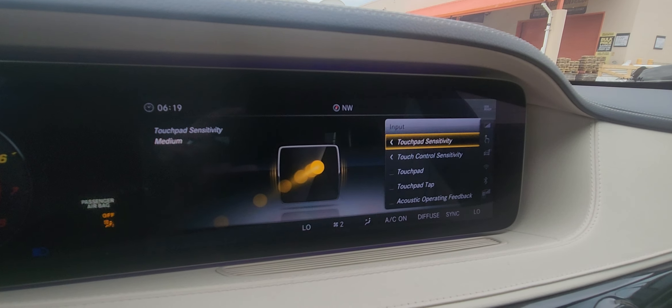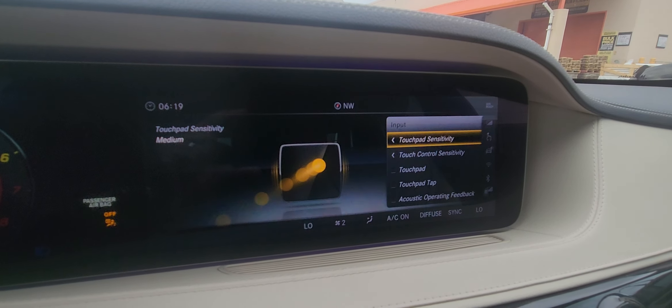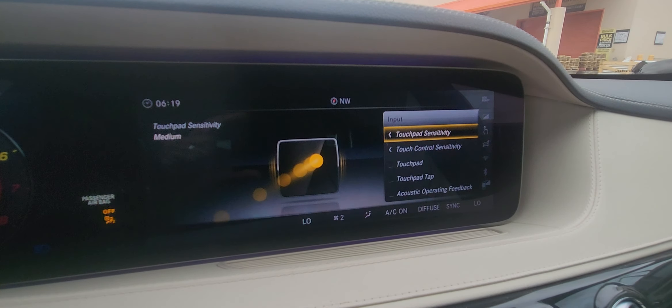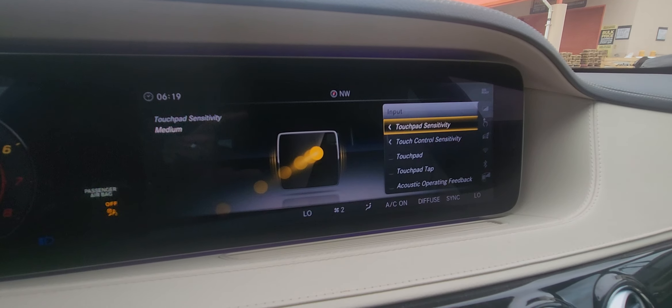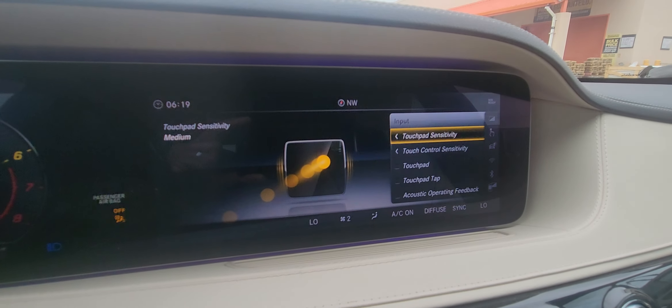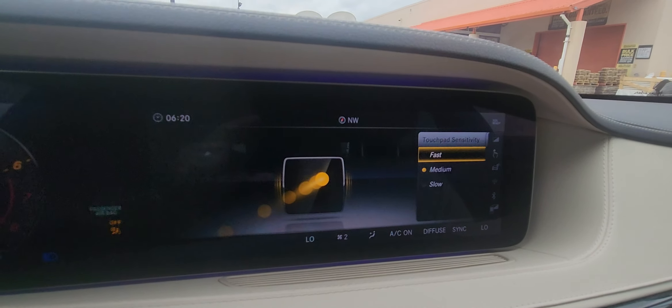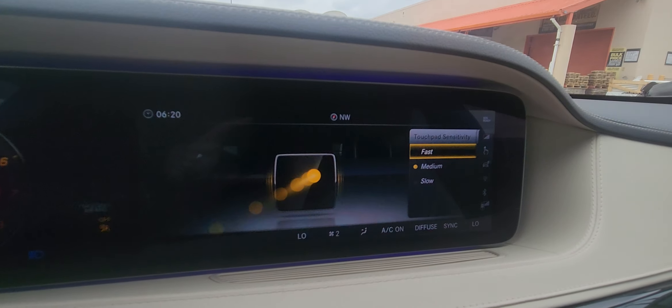In any case, what we're going to do is use the menu. We're going to come down here and hit the back button, then scroll all the way down to the end, which is System. We're going to push this button down and go down to Input, and push that down again.